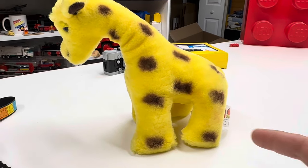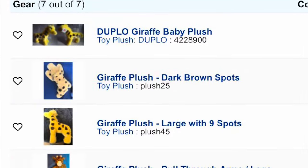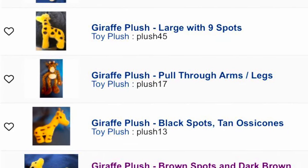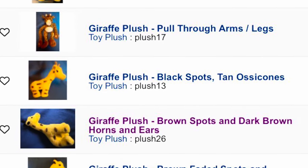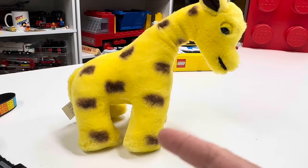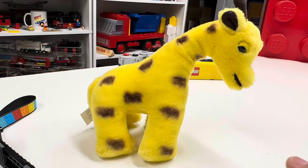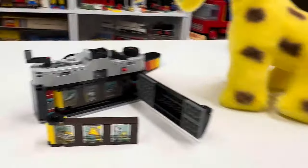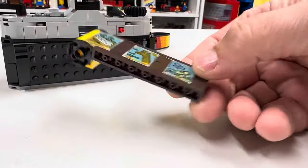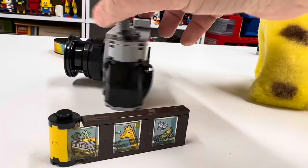This giraffe is not that one — it says 'giraffe with nine spots' but it really has more than nine. It's got one, two, three, four, five, six, seven, eight, nine, ten, eleven... I'm editing this and I realize there are way more giraffe plushes. I think this is the one with black spots or brown spots, I'm not sure. One, two, three, four, six, seven, eight — I don't know what they mean by nine spots. But anyway, you can swap out your roll of film.